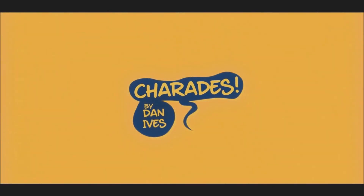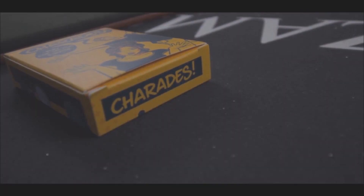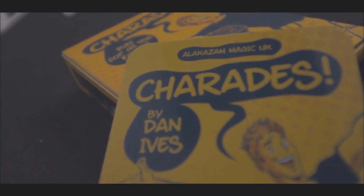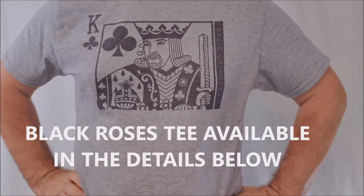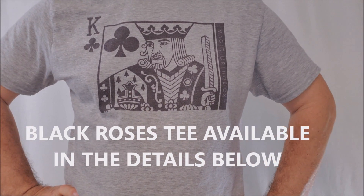Hey everybody, welcome back to Magic Orthodoxy. My name is David and this is a Magic Review. Today we're going to look at Charades from Dan Ives and Alakazam. Welcome back to the channel. Thanks for being here. You like my shirt? Daniel Schneider, Black Roses Playing Cards — available down below in the description — and we're doing another Magic Review.